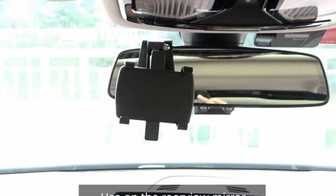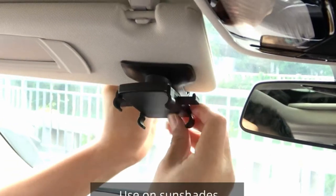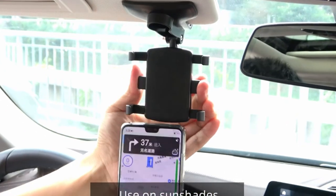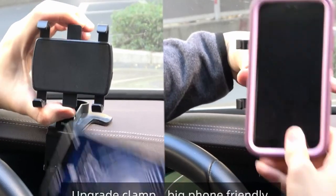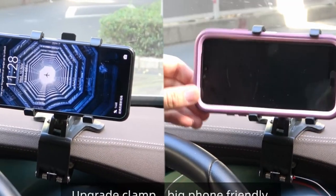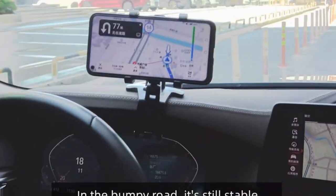Its 360-degree rotation and 180-degree tilt ensure optimal viewing angles for safe and convenient navigation. The mount's construction is impressive, featuring a non-slip silicon pad and a curved base for a secure grip on different surfaces. The spring buckle mechanism provides added stability, preventing accidental drops.